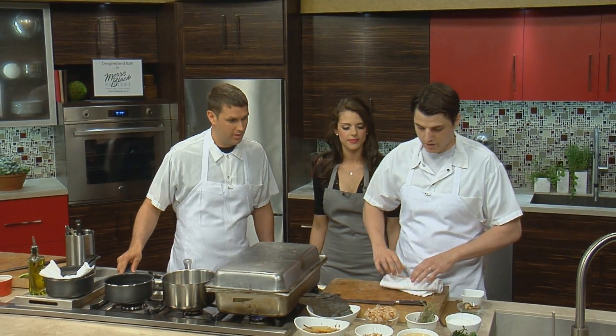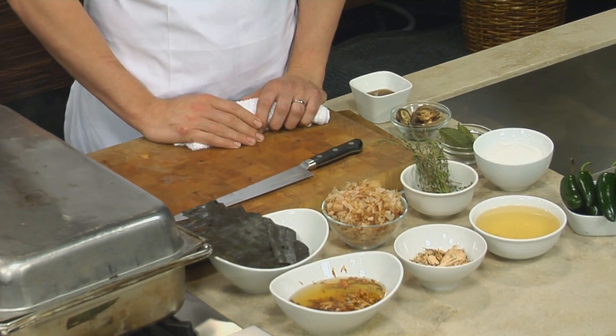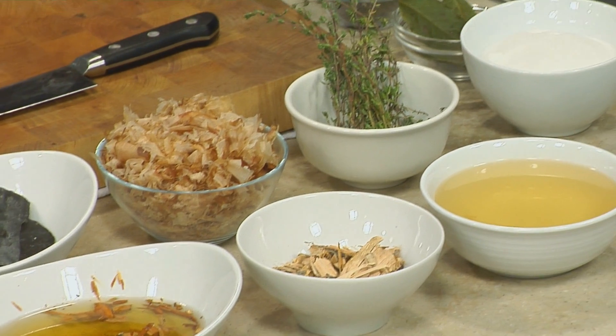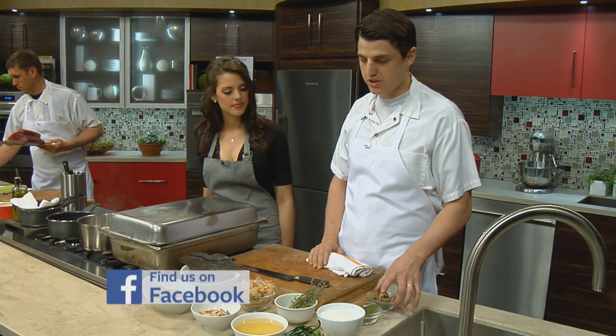Yanni, do you want to start with the kombu? So we're going to start with the dashi. Dashi is an Asian broth. It's typically made of kombu, which is dried kelp, lots of MSG, and then bonito flakes, which is dried bonito. And we like to use a little bit of dried shiitake as well.